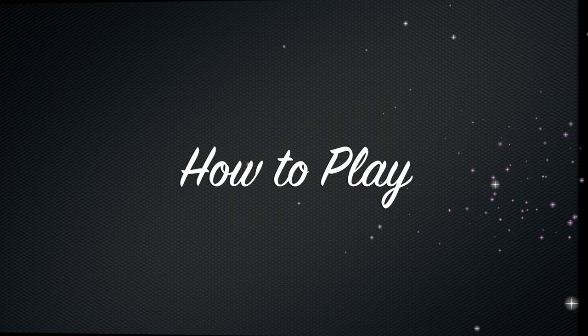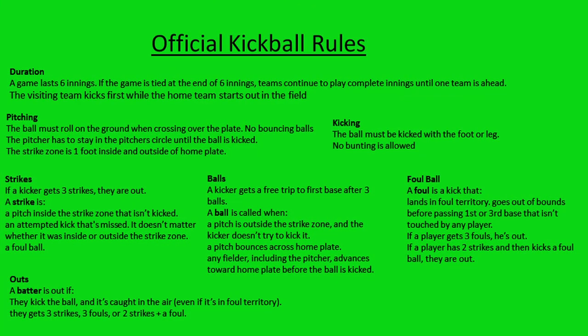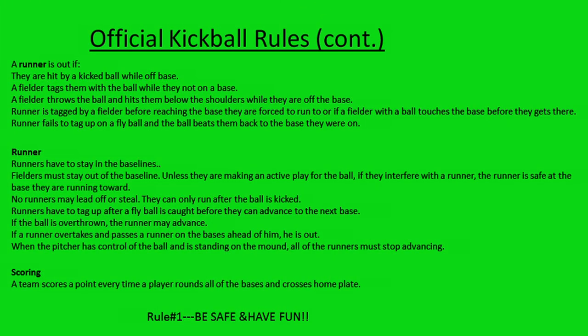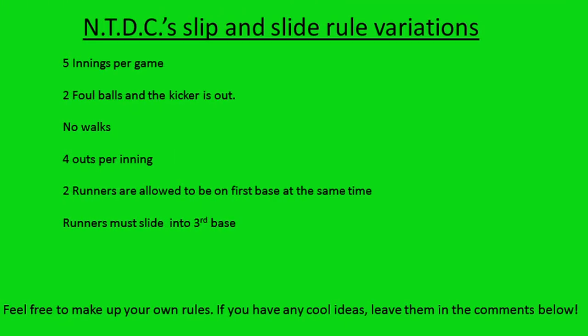So how do you play slip and slide kickball? It's essentially the same rules as regular kickball except the baselines are slippery. For our game we did five innings per game, two foul balls and the kicker is out, no walks, and four outs per inning. We also allowed two runners on first base at the same time, which cut down on quick outs and got people moving around more. And of course, all runners must slide into third base.